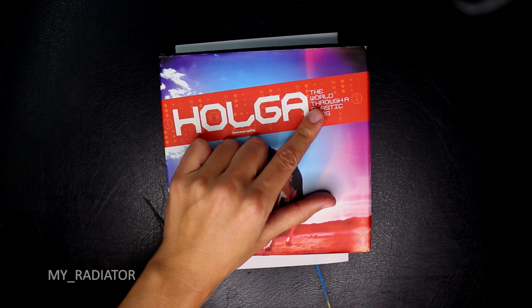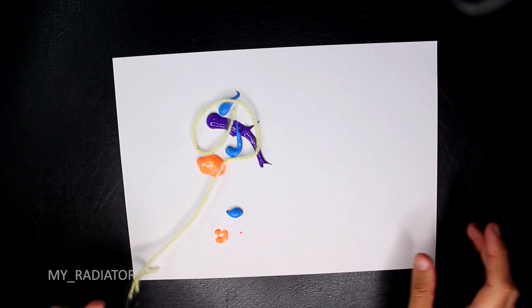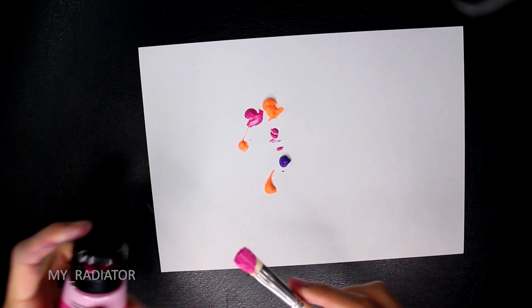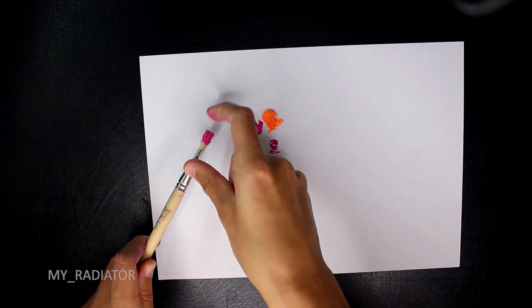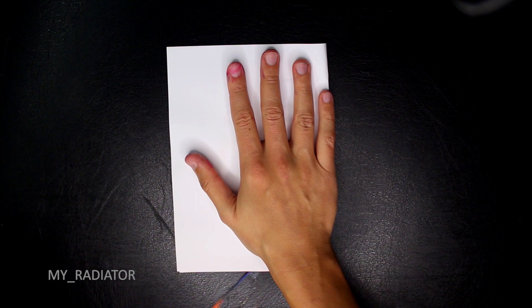The pluses are it's easy, looks very interesting, and colors mix together to create a nice paint gradient. The minus is the paper fold line is still visible, but we will fix that in the next method. You can also add little details by sprinkling some paint in the corners — either at the end on top of the finished painting, or before placing the thread so the pattern copies onto both sides after pressing.